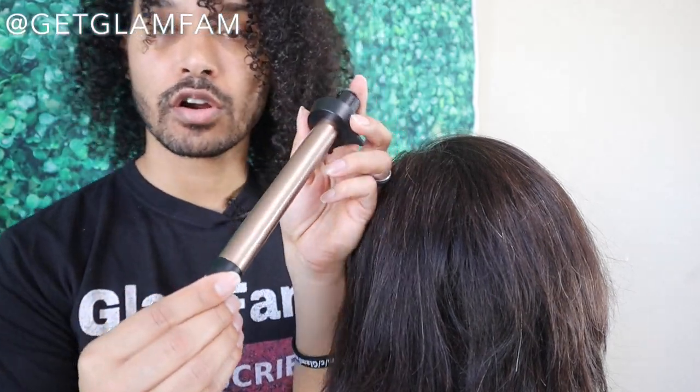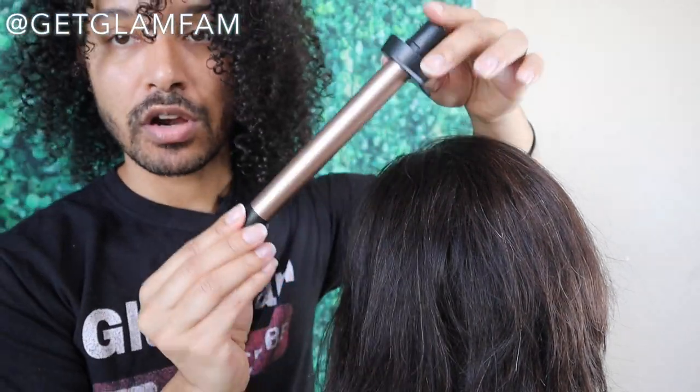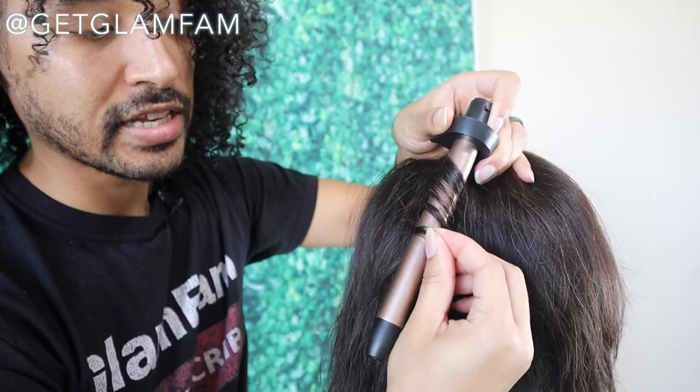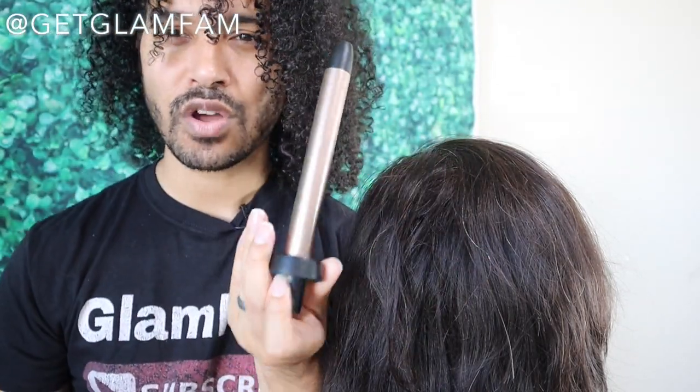For a smaller curl, you're going to use a smaller iron like this one here. This one is a little bit above a half inch, so it gives you a significantly smaller, much tighter curl that's more drawn up. If you're one that likes tight curls, this one may work pretty well for you, but I find usually longer haired individuals prefer the smaller ones like this.